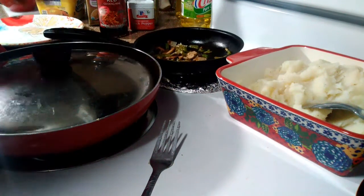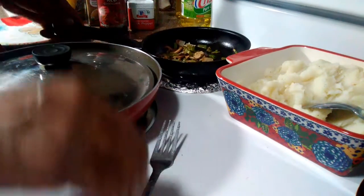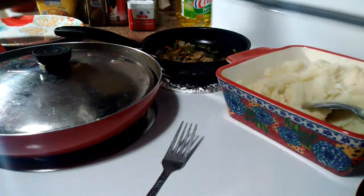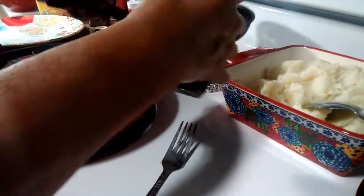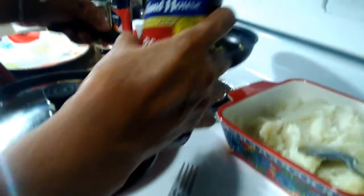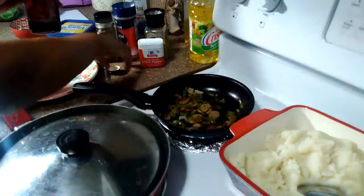Welcome back to part two. I've got this done — it's been on low. I put a little bit of red wine in here, and I'll put a little bit more so you can see it going in there. That gives it a really good flavor.